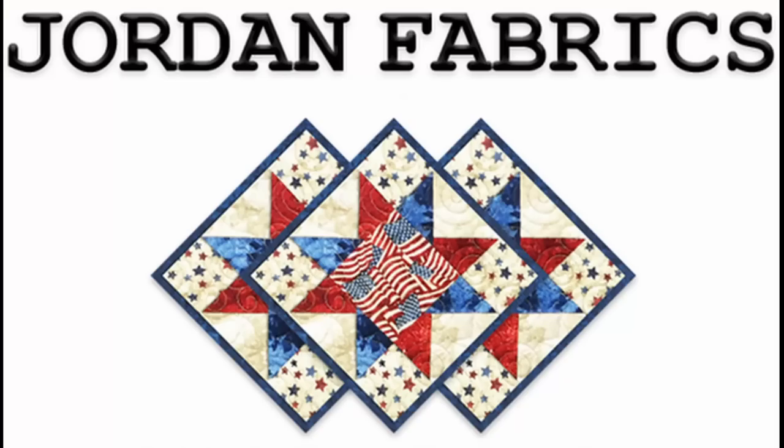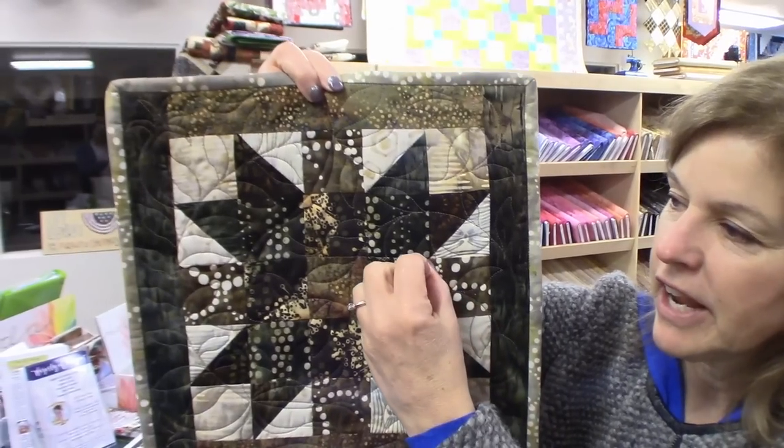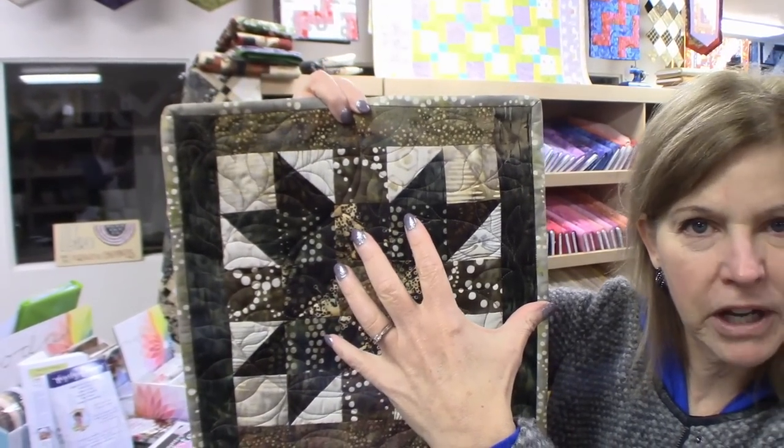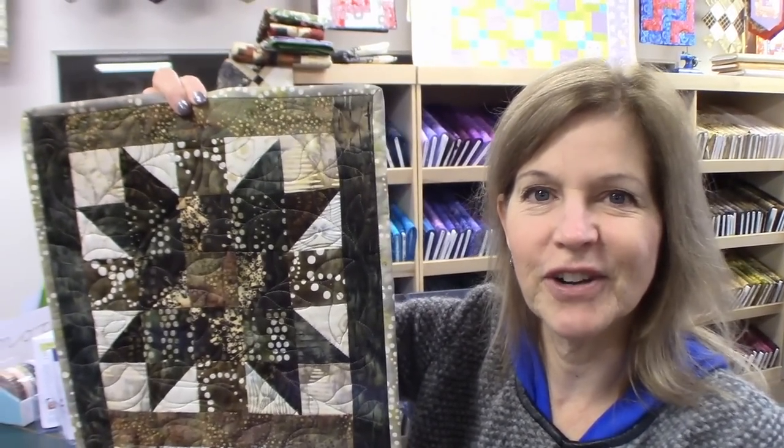Let's make a Sister's Choice pillow. Today we're going to make a pillow cover in the Sister's Choice pattern — that's this block right here. We're going to take this and make it a little bit bigger, and I'm going to use Americana colors. So let's get some fabrics, get it cut out, and start sewing.